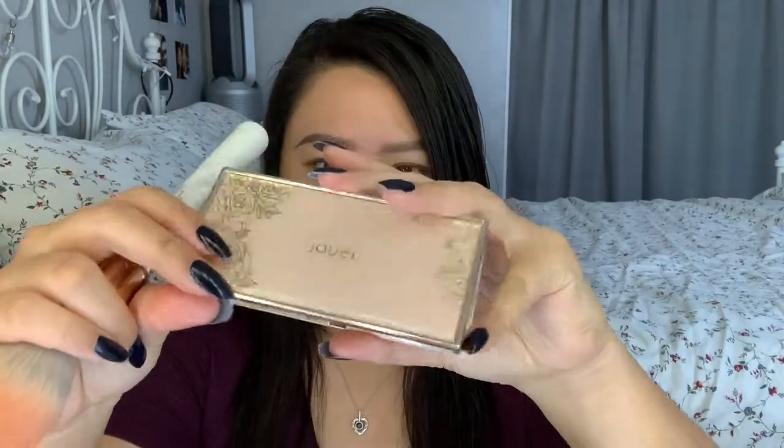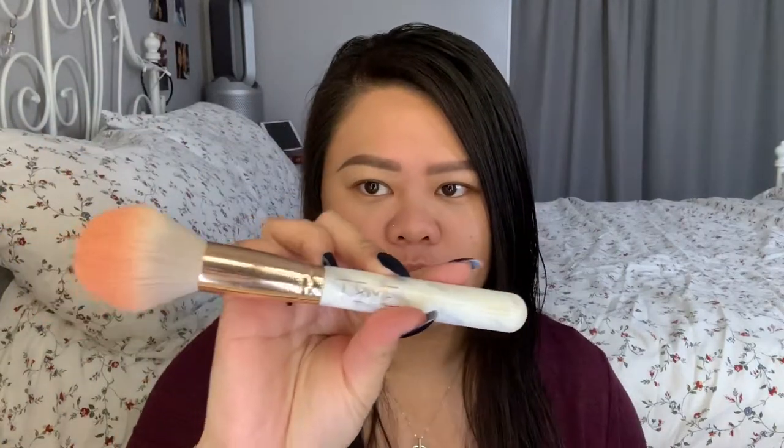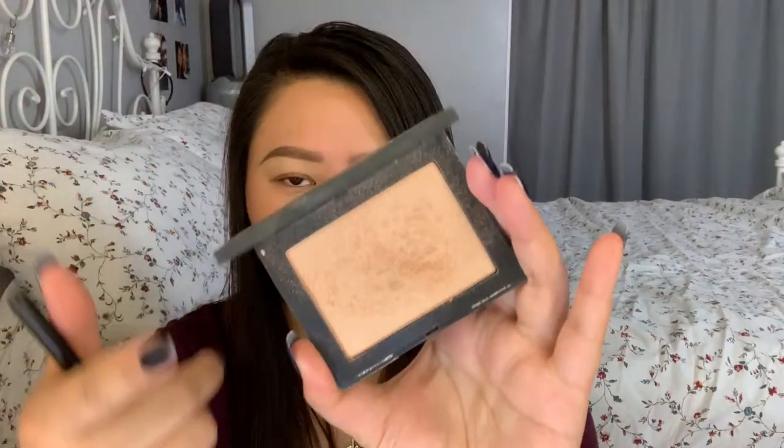Next is blush. I'm going to be taking this Jouer Blush Duo in Adore — I'm almost done with this, I'm so excited. I'm going to take a fluffy brush, this is the Times 102 brush, and swirl it into my palette and dust it on my cheek area. For highlight, I'm going to take this NARS highlight and place it above my cheekbone, over my ring finger, and put it on my cupid's bow.